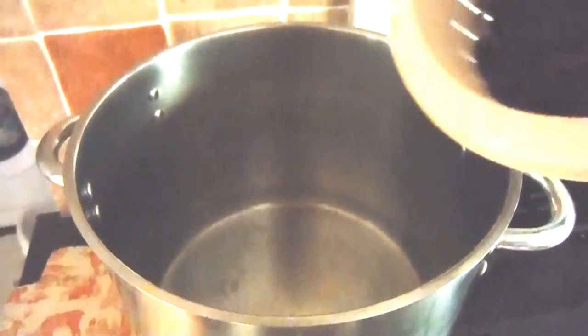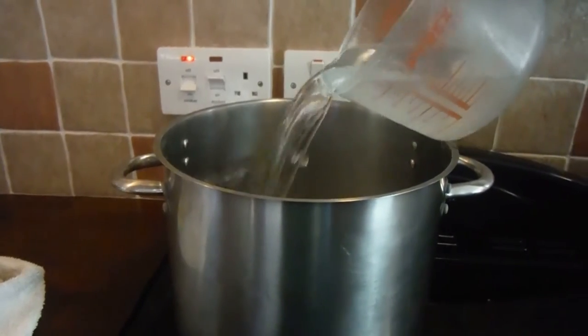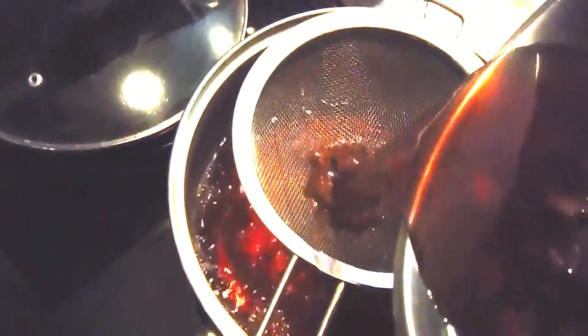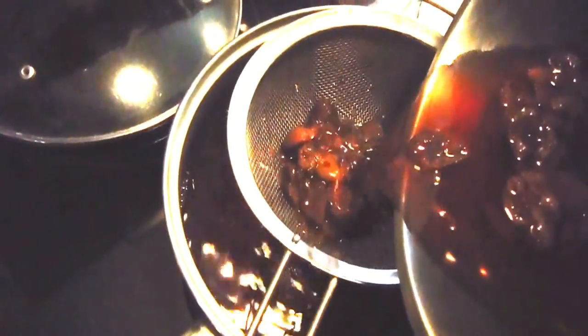So here comes the voiceover. The cherries were destoned and washed, then put in the pan with just over one and a half litres of water. Turn on the heat, and once it's got a bit warm, start mashing. Once it's nearly reached boiling point, strain it and feed the leftover pulp to the chickens — make sure you don't get it on the cockerel.